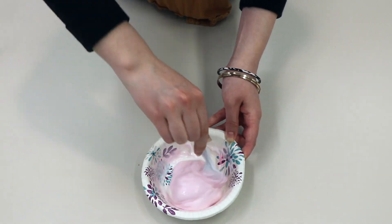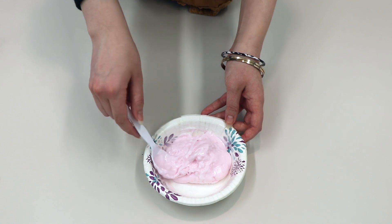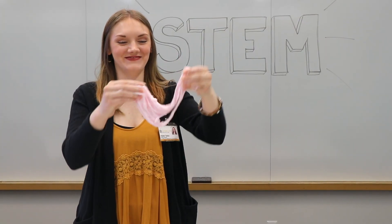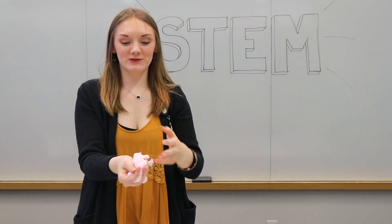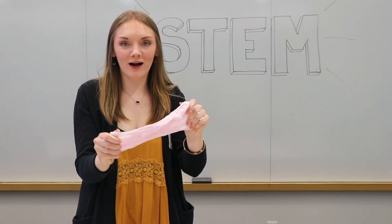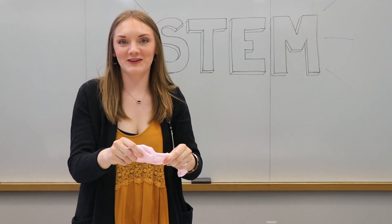Once you get the contact solution mixed in, you might want to take it out and knead it with your hands. So now we have our nice slime. Depending on the measurements that you use, yours might be a little bit thicker, it might be a little bit more watery or sticky, but you just get to play with the measurements until you figure out the consistency that you like.